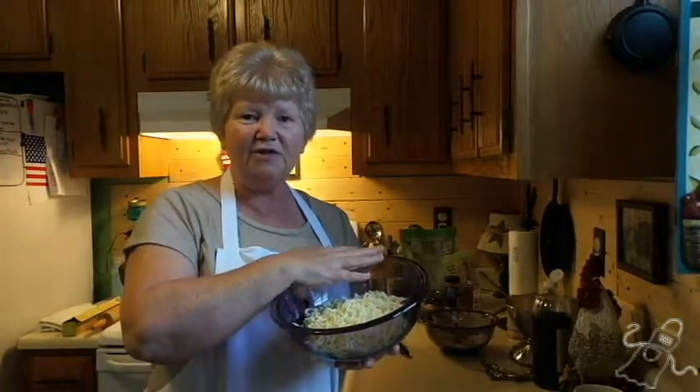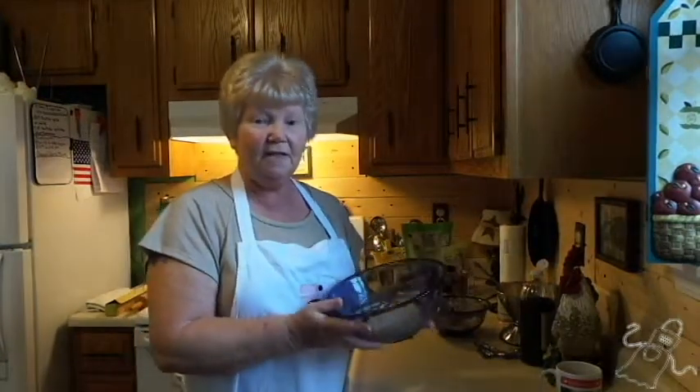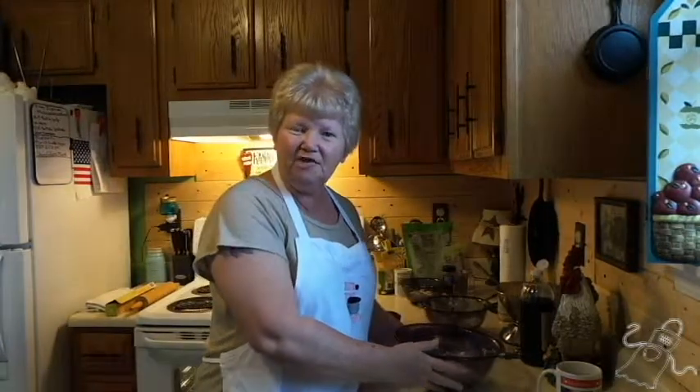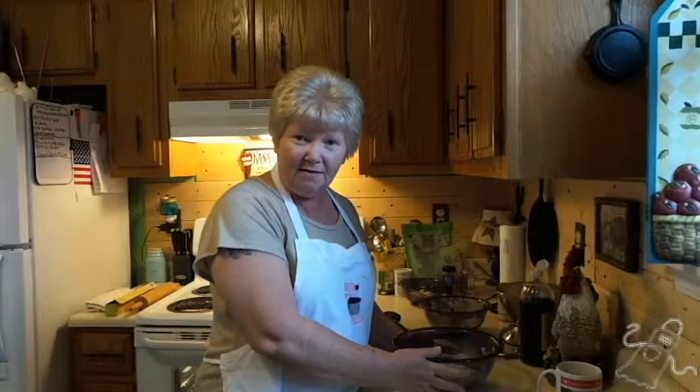We're going to take this and turn it into this. Now don't worry — if you've never had keto and you're thinking mozzarella cheese and bread — yes, you don't taste it. It's a binder, and it works great.